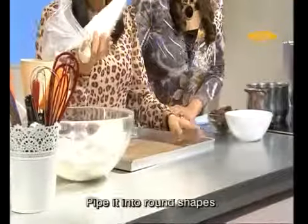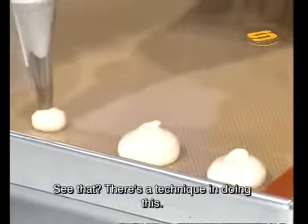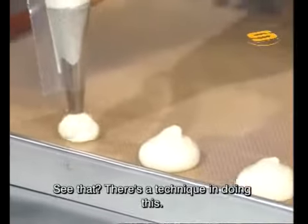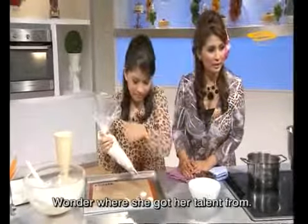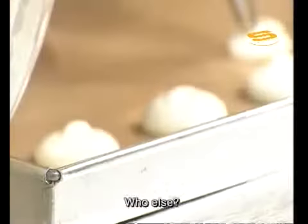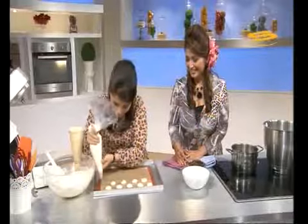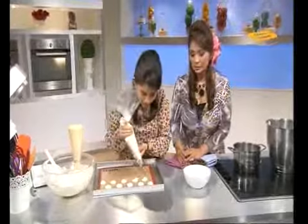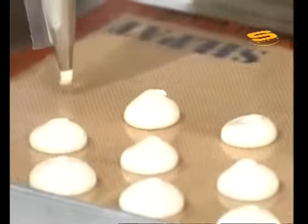Now we will pipe this, Sarah. We will pipe it in circular shapes. There's a technique to it. I wonder where she got this talent from. Who else could it be? Look, viewers — watch how Sarah makes it. Notice that she doesn't pipe the macarons in a single straight line.